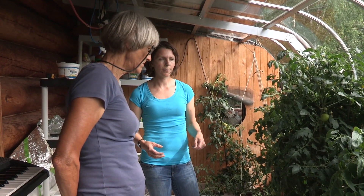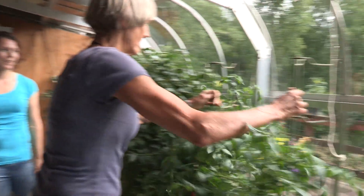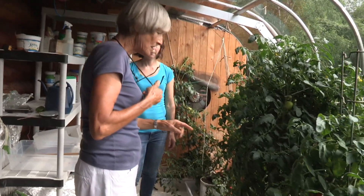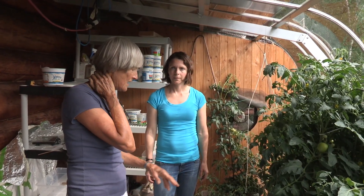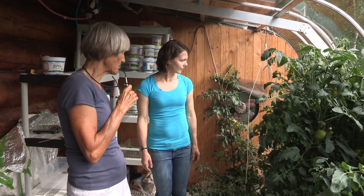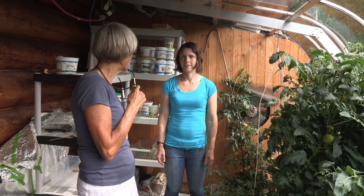Terry is asked whether she pinches suckers and shakes the plants to pollinate them. Shaking them once a day gives plenty of pollination, though she doesn't always remember to do it. You generally don't take suckers off determinate tomatoes. For indeterminate tomatoes, you do need to keep the suckers off and keep them down — you can choose to run one vine or two vines, but no more than two.